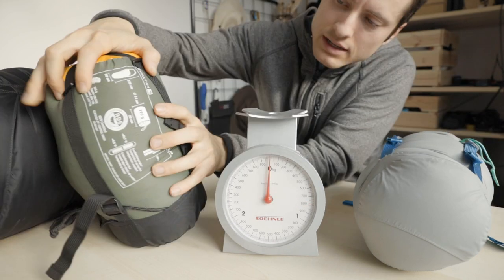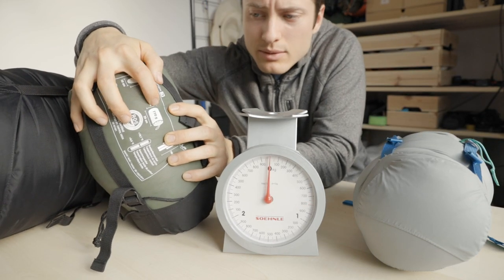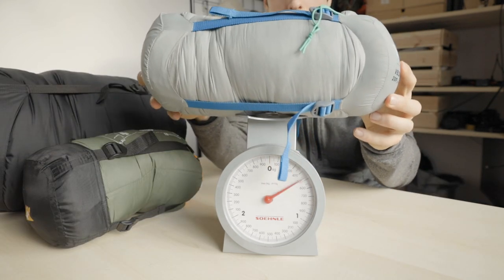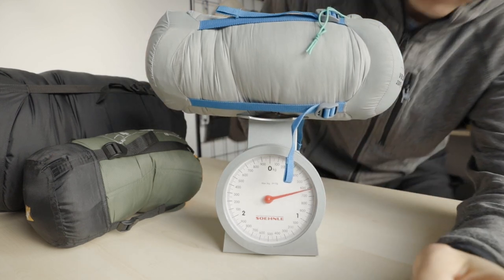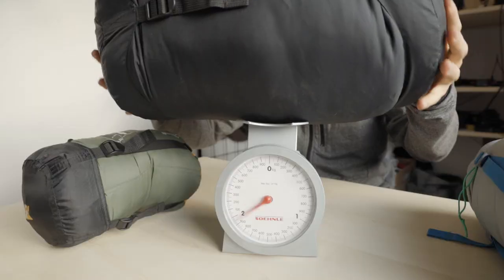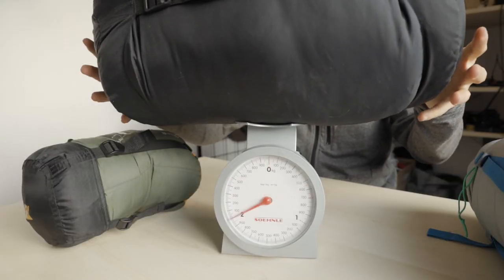So we start with the summer sleeping bag — it's rated at 770 grams, plus the bag, 780 grams. The quilt comes in at 610 grams, much more efficient. Combined that's about 1.4 kilograms, compared to 2 kilograms for the winter sleeping bag.